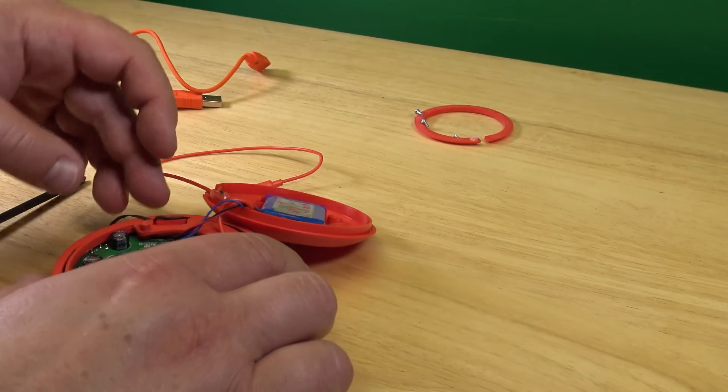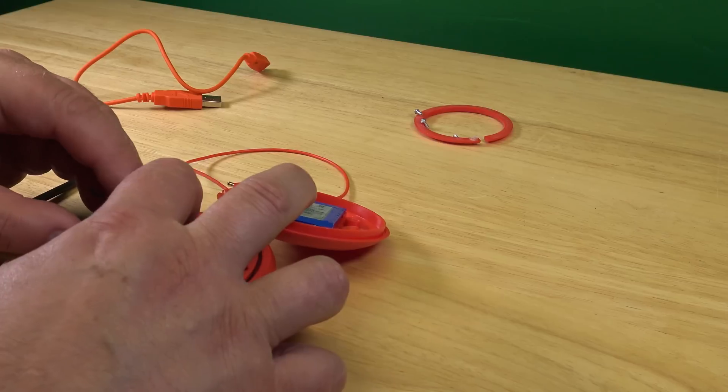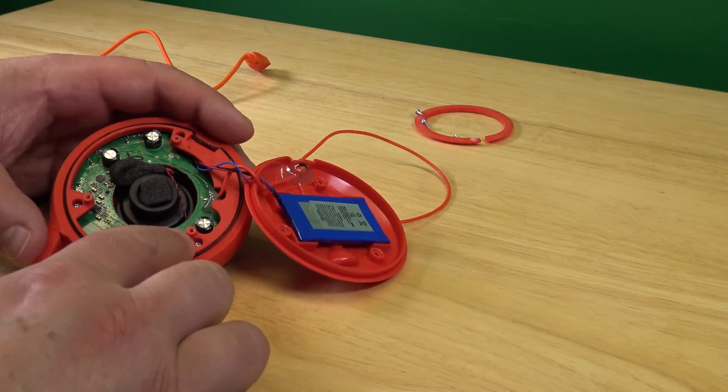And here is the seal that goes in here, right? It makes it waterproof. And then, there's three more screws.